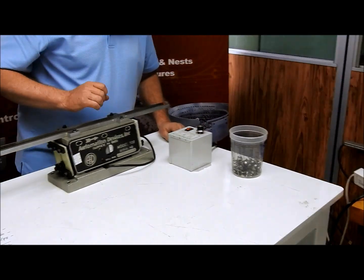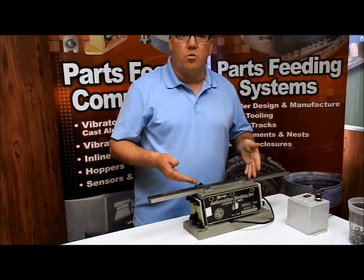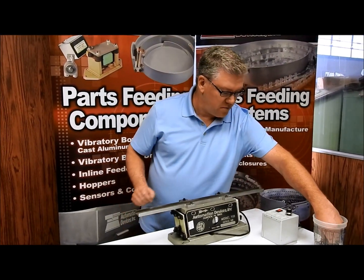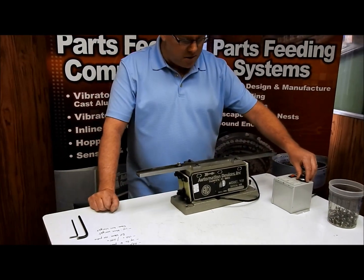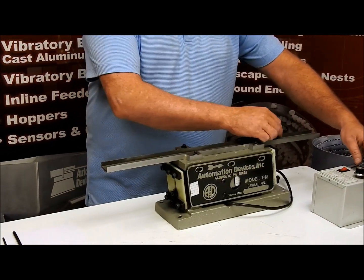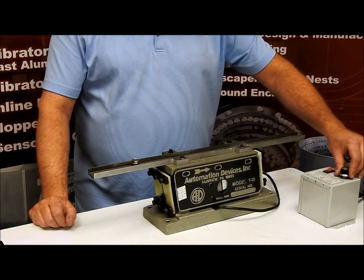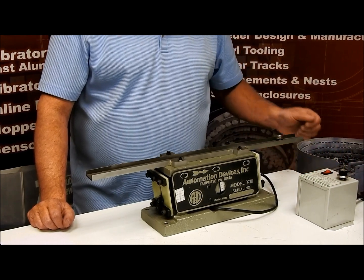Once that's all set, we can turn it on. This is already set for the lightest weight track possible, but we'll show you how it runs. We've got the controller set relatively low, and as we put parts on here and turn the controller up, it'll go faster and faster. We don't really need it to run that fast, so we'll turn it down a little to get a nice smooth movement of the part. You can see the parts going through nice and smooth.